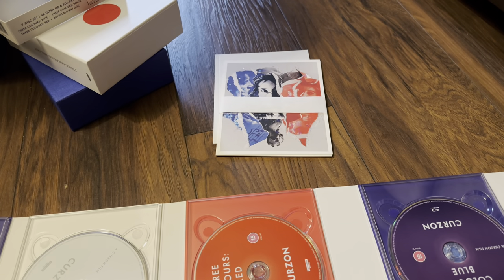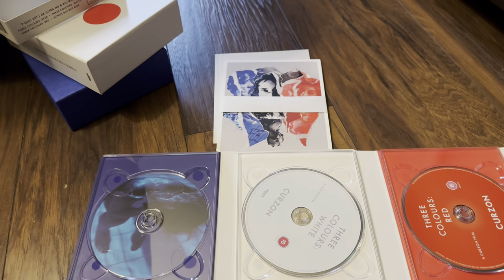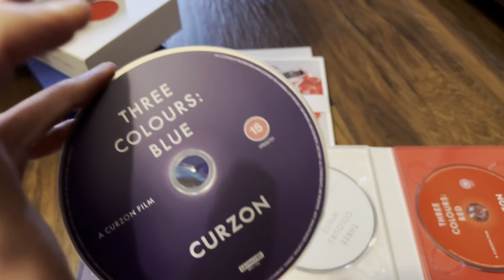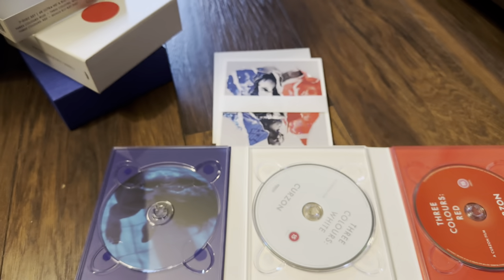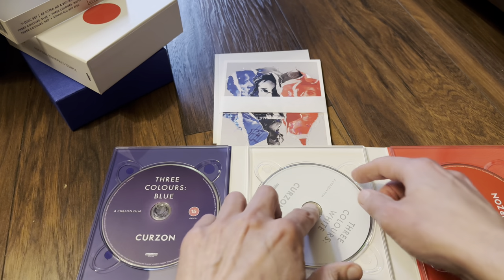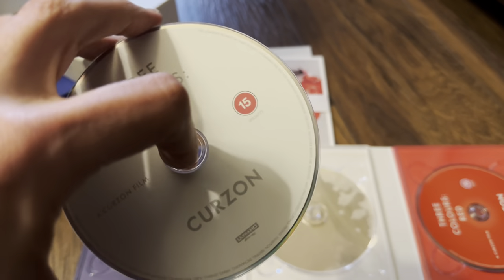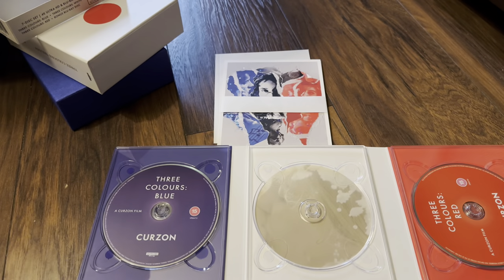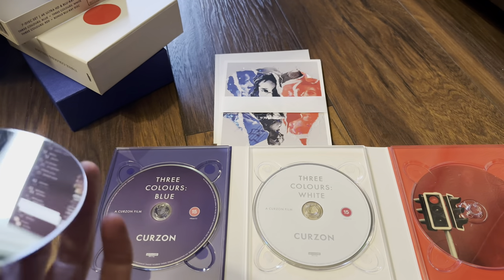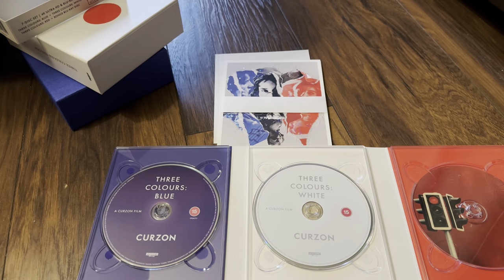Let's fold that back up and concentrate on the discs. We do have artwork behind each disc. For Blue they've given us a 100-gig triple-layer disc. White also has artwork behind it and is again a triple-layer 100-gig. And finally Red — that one is also a triple-layer 100-gig disc.